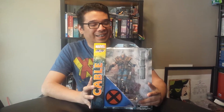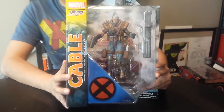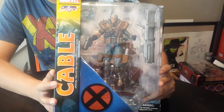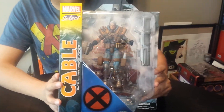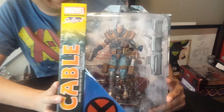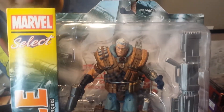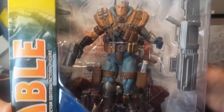Hello Marvel fans, this is Roberto here doing an unboxing of the Marvel Select Cable. This dude is pretty huge — not as big as some of the super-sized Marvel Selects, but big enough, because Cable's a pretty big guy. I only pick up Selects every now and again, but this dude looks great.